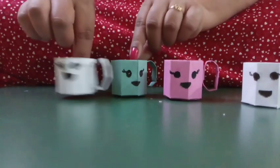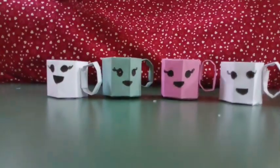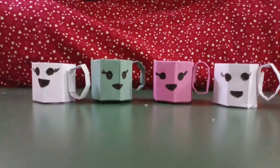Our paper folding cup is ready. Look at these. These are looking very nice. Hope you enjoyed this. Now, children, stay home, stay safe. Have a nice day. Bye.